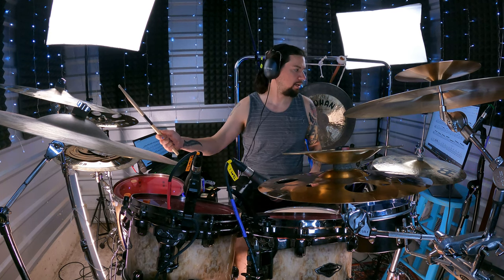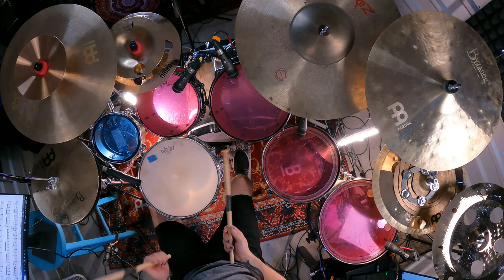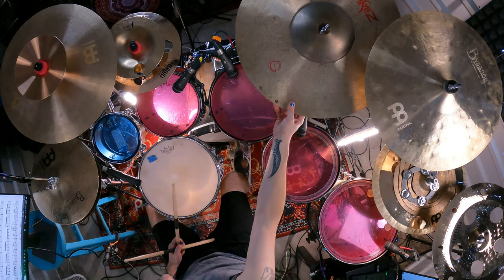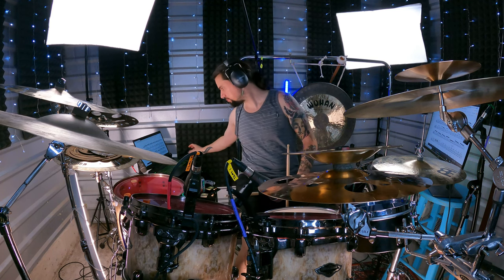Then every other hit is going to be the edge of the ride cymbal. You can play it wherever you want, but this is what I heard on the track when I transcribed it. Notice how the last beat — you'll see on the sheets — does not have a snare. That's just what he plays on the track. We are on bar six.